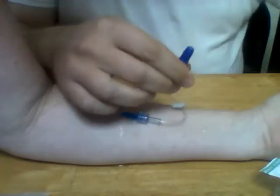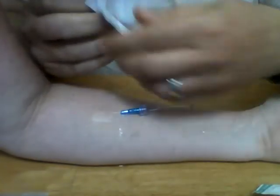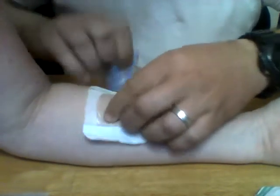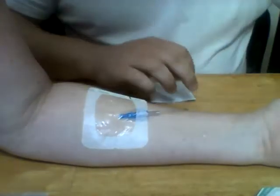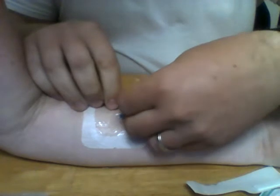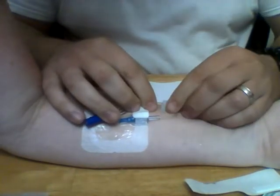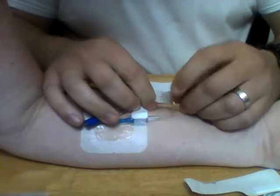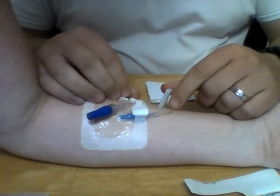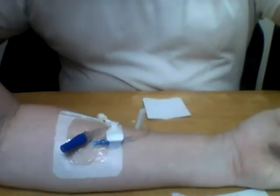Once everything looks good, remove your flush and place the VenaGuard right over the top of your J-loop. You can also use the little sticky strips to tape the J-loop to the patient. Now if you're not going to administer medications or fluids yet, close the slide lock — because if you don't, blood will back up through the IV and into the J-loop, clot, and the nurse will have to restart the IV. That's pretty much starting an IV in a nutshell.